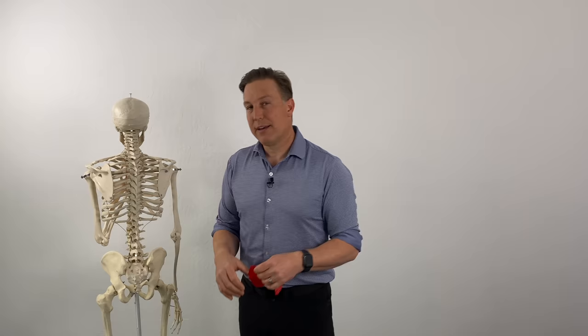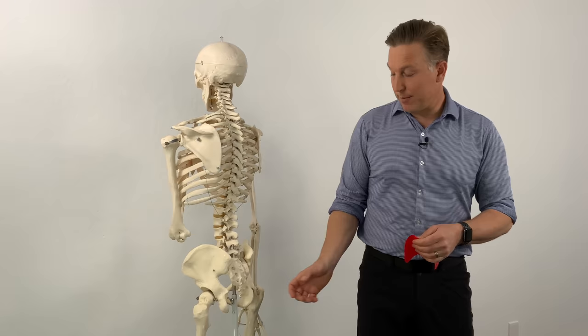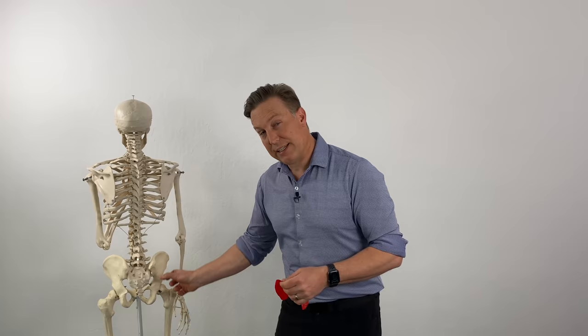The sacroiliac joints, found here in the lower part of the back, can be a common cause of lower back, pelvic region, and hip region pain, sometimes also leading to sciatica symptoms. We've got another video that really dives deep into what that looks like when someone has SI joint problems, what the common causes are, and goes through the anatomy. We're not going to cover that here, but you can check out that video.